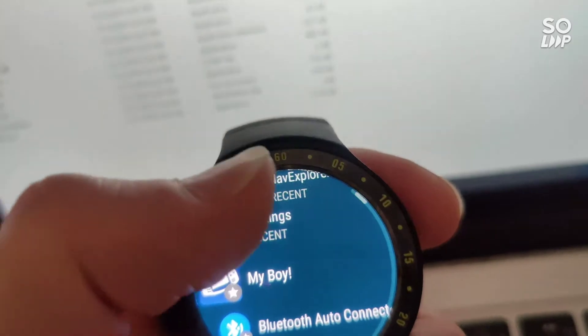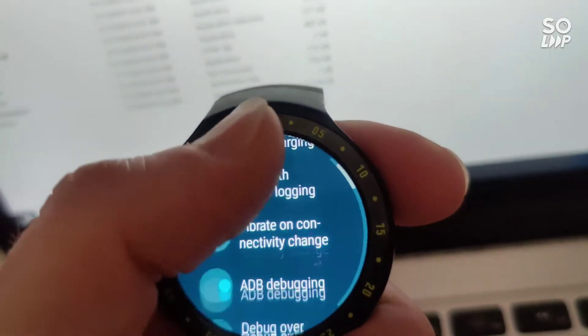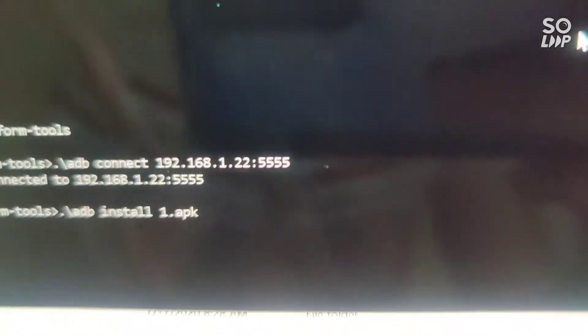Just to clarify, to get that address that you need to connect your watch to, go back to Settings, Developer Options, and there it is. Under debug over Wi-Fi — for example, 192.168.1.22:5555 — and that's what we enter in the command prompt.